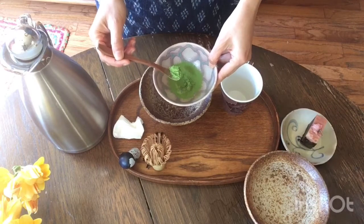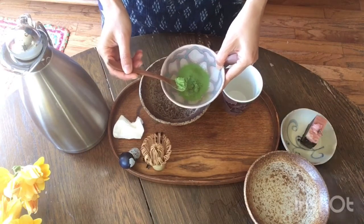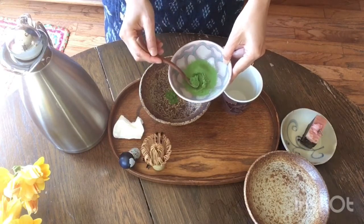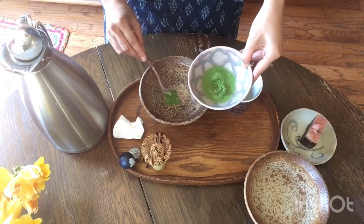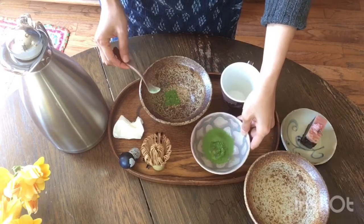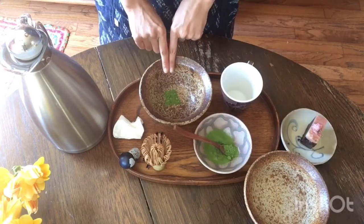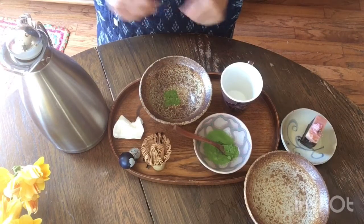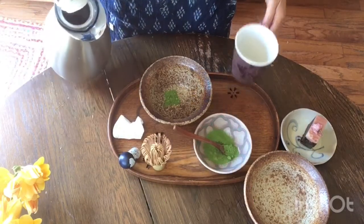Usually the scoop is smaller — just the spoon we use, the bamboo one. I'll do two light scoops, which is about less than half a teaspoon. If you want a thicker matcha, you can go a little more.